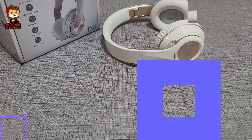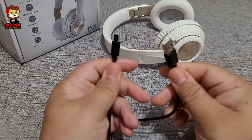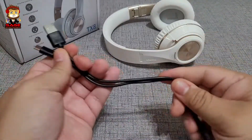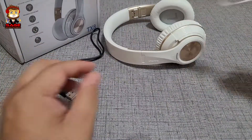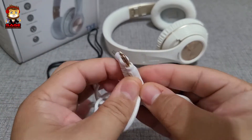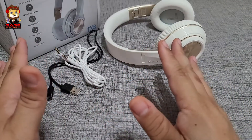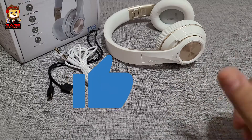Moving on to the accessories. First is a Type-C cable, which is how the headphones charge. It's about a foot long, maybe a little over, and it doesn't feel cheap — it's decent. We also get an auxiliary cable with a button and a mic, which is nice. It has gold-plated plugs and a braided cable. For 30 dollars, getting all that is pretty good — no bag or anything, but for the price it's not bad. Thumbs up.